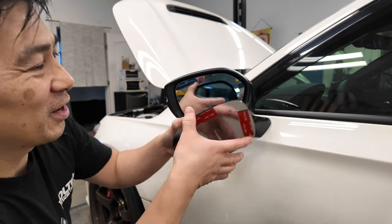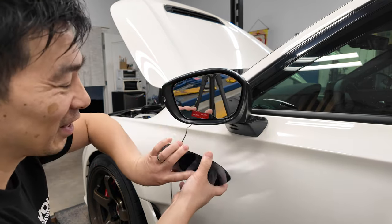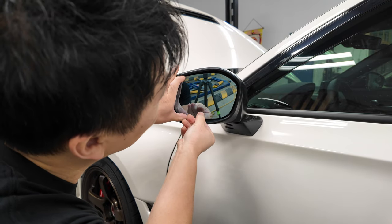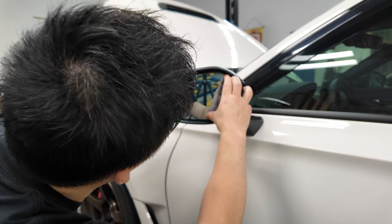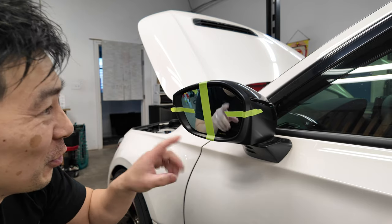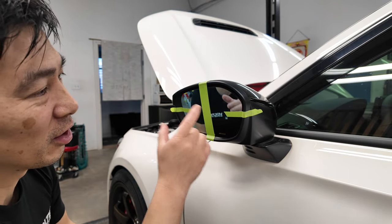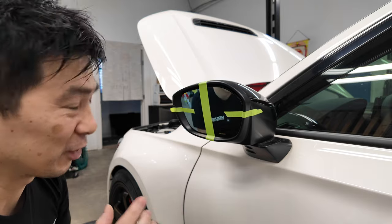I've got the sticky tape on the Spoon mirror, placed exactly as instructed. I'd recommend doing a test run before sticking it on because once it's on it's not coming off without breaking the mirror. Here's the plan: instead of free-handing it, I lined it up and taped it to use as markers. When I peel it back, I'll peel off the backing on the sticky tape, bring it back down, and line up the two marks — and it should fit perfectly. That is the plan.